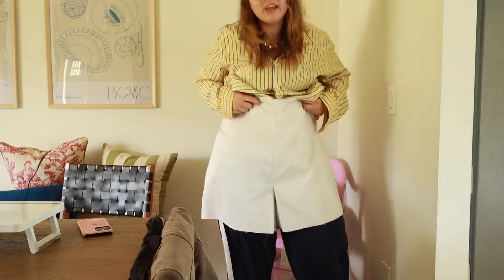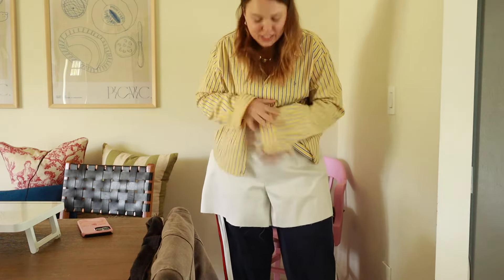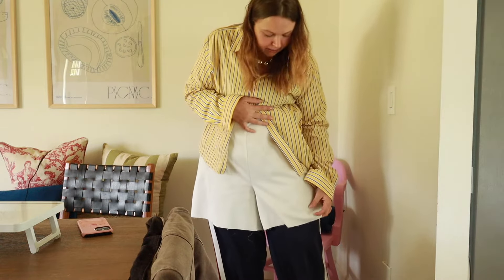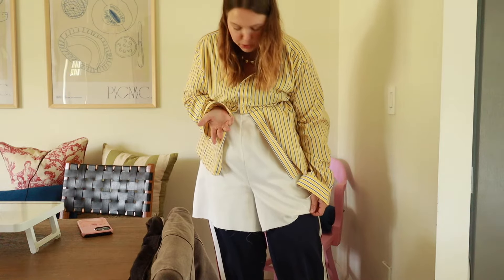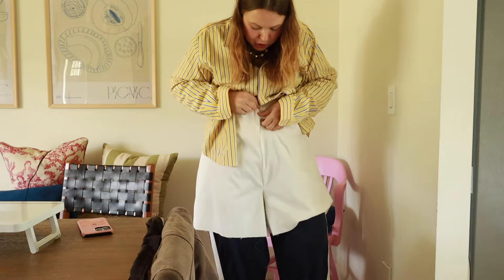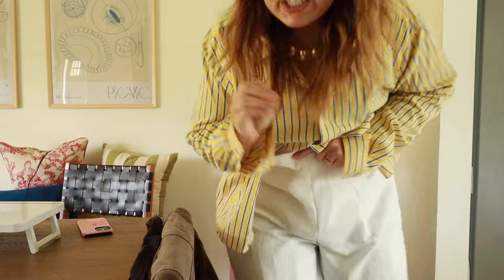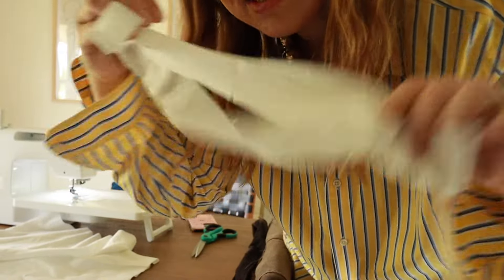Now we're trying them on. I like how high-waisted they are, but you can make adjustments at this stage. I think I'm going to make them a tiny bit shorter because we're adding a ruffle trim that will make them longer, and I want them to hit me right at mid-thigh. The waistband height should be fine once it folds over. I'm just going to chop these down a little bit — here's how much I trimmed off, just for reference.